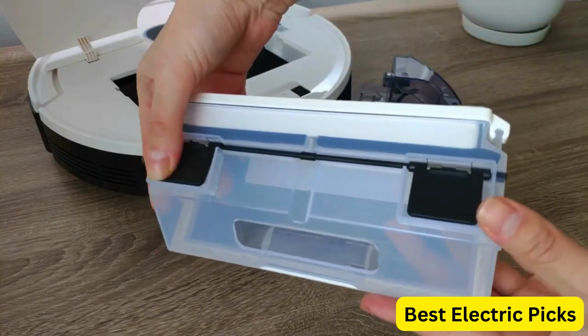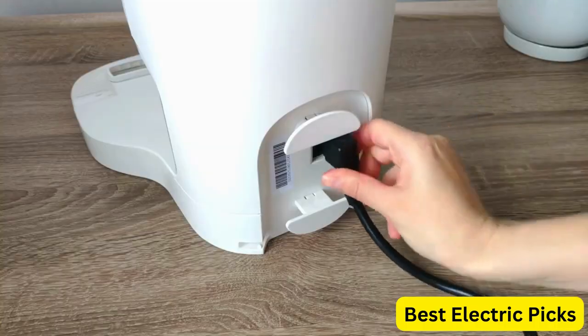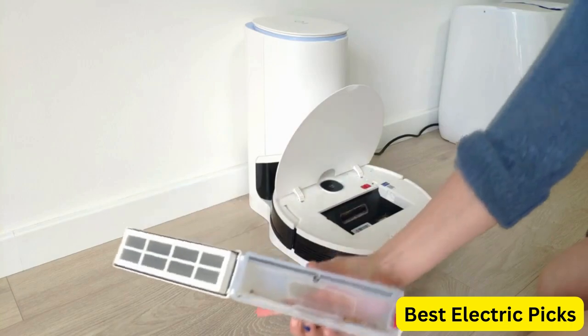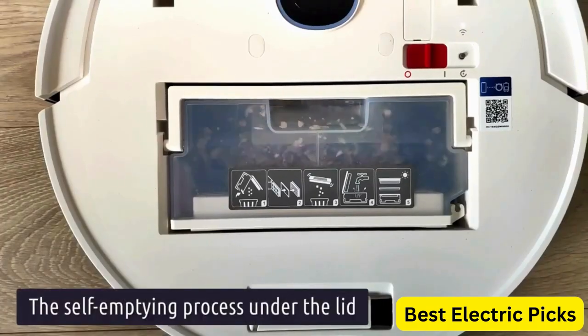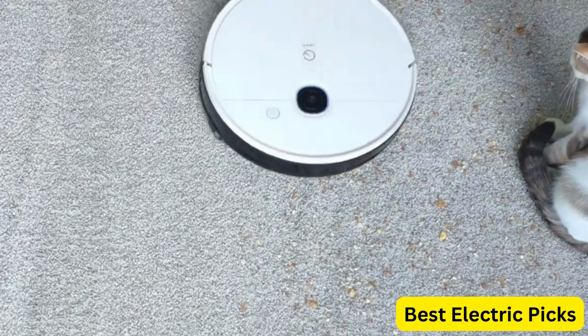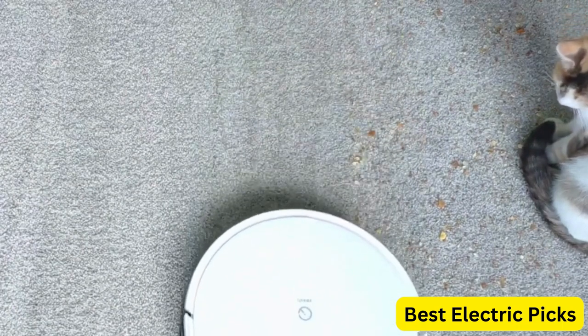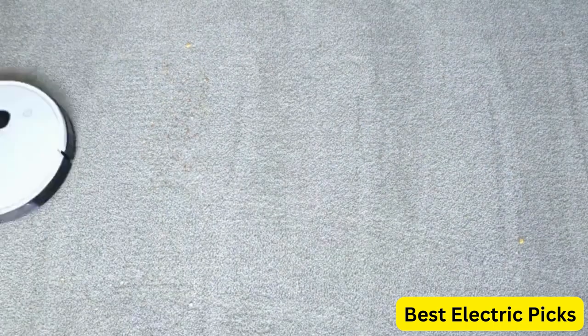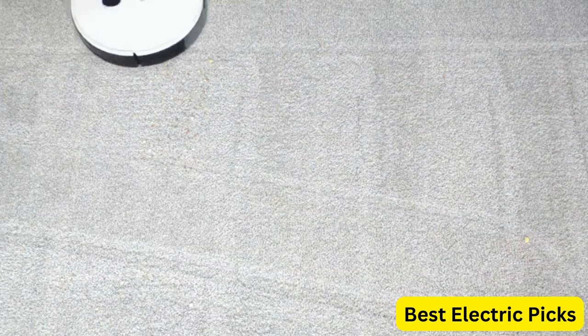The smart mapping and carpet detection technology enables the robot to map out your home and detect carpets for targeted cleaning. The editable map and virtual boundary function provides customized control of the robot's cleaning path. The clean schedule feature allows for preset cleaning schedules, ensuring your home is always clean. You can also control the robot using the Yeedi app, which provides access to scheduling, cleaning history, and more.